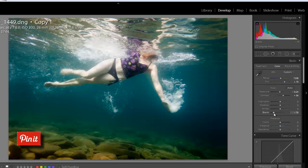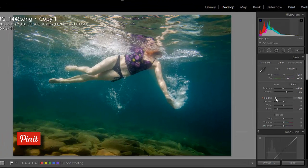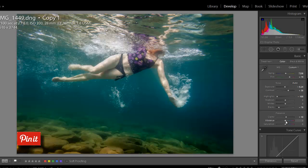About minus 79 on the blacks gives me a nice black level. Next I'm going to come back to the highlights — you can see the highlights in the bubbles near the surface and on the top of her leg are very bright. Bringing the highlights slider down reduces the intensity of those highlights. Next I'm going to add a little bit of clarity. I'm going to take this photo into Photoshop to add detail and contrast, so I don't want to add too much clarity in Lightroom right now — just about plus 10 or so.